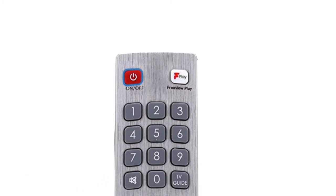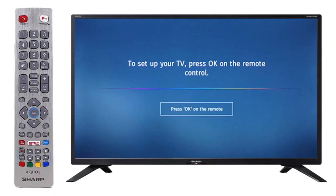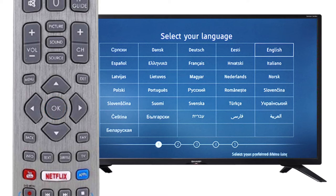Firstly, press the power button on the television remote. Next, press OK on the remote to start the first-time installation process.